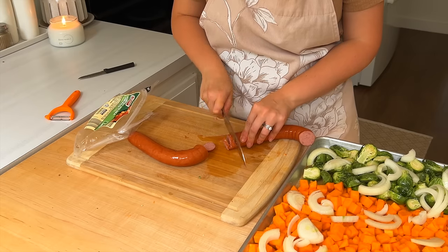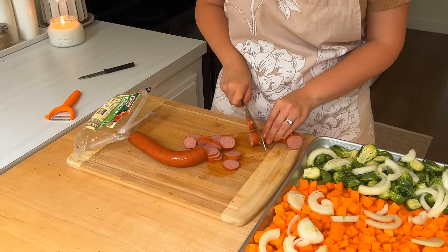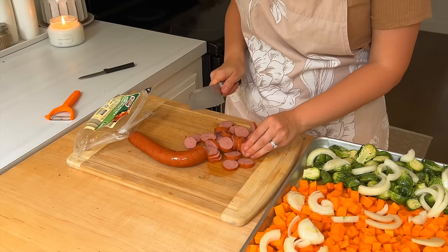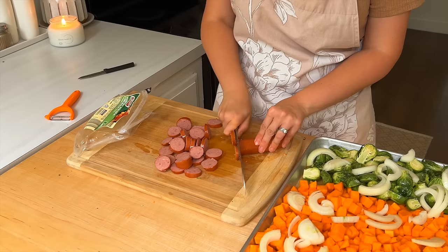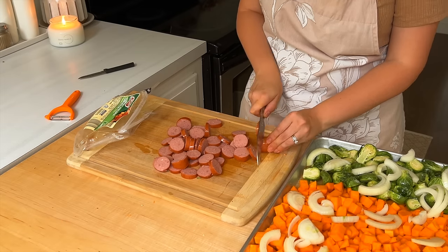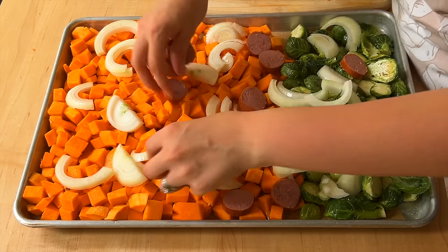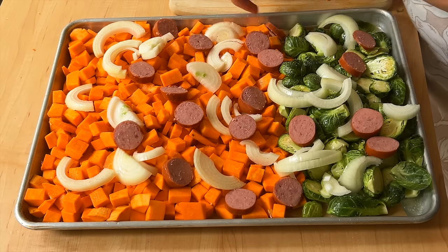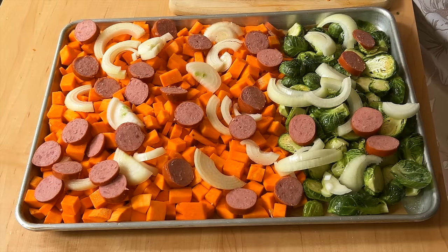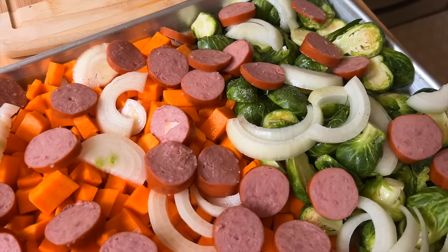For some protein in Tuesday's meal, we're going to add in some sausage. Sometimes I do dinner sausage links, but this time I sliced up some dinner sausage and scattered it over top of the veggies — and you've got one whole meal. I've even done this as a lunch prep, roasting it up and dividing it into smaller glass storage containers to pull out for lunch throughout the week. It's one of my favorite lunches.